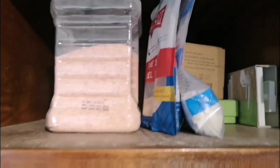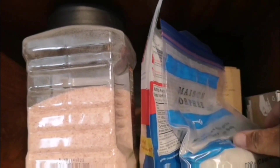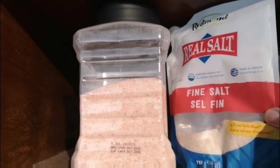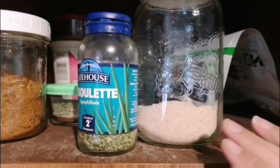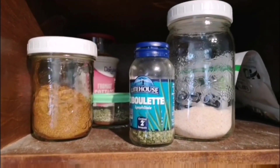These are the salts that I use. I've got the gray salt — they never seem to have a good Ziploc, so I stick it in one. And then I've got the real salt, and then the pink Himalayan salt. I just put them in little layers in my jar and shake it up, and that's what I use for everything.